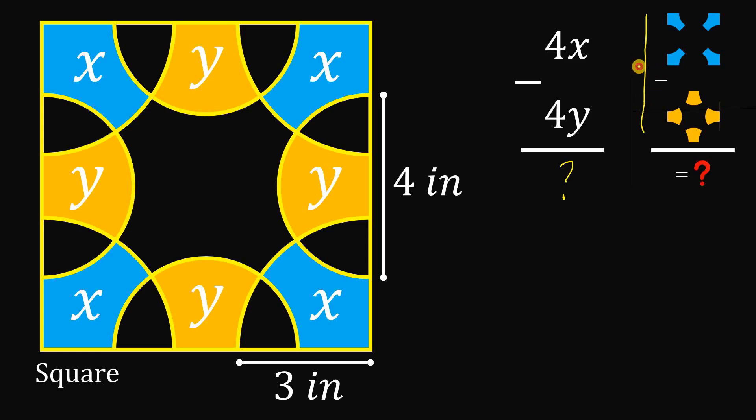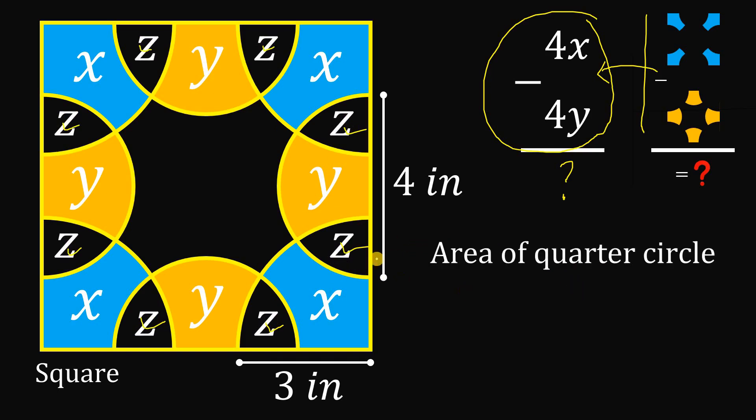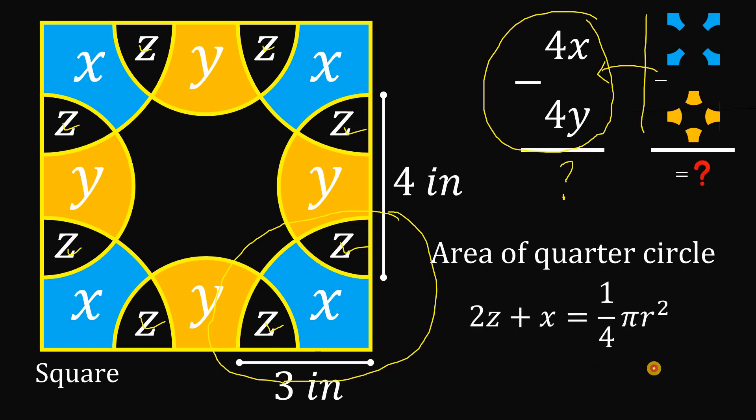We convert this geometry question into an algebra question: 4x minus 4y equals what? To get the value of this expression, we need two equations, which will come from the area of the semicircle and the area of the quarter circle. Notice this shape — let z be equal to this shape. We will use the area of the quarter circle first. The area equals 2z plus x.